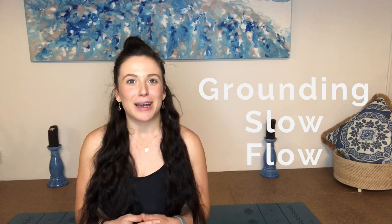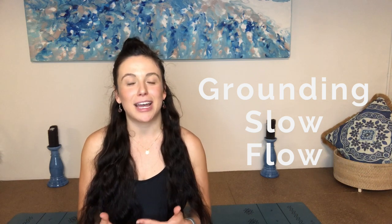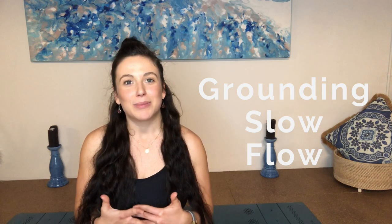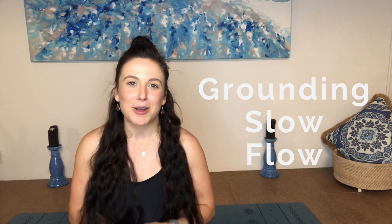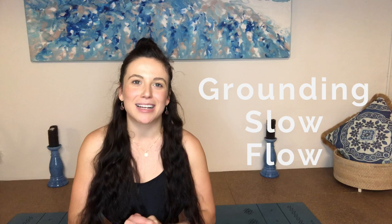Don't forget to click subscribe to my channel so you'll never miss out on another video, and please give this video a like and let me know what you think in the comments below. I hope you have a beautiful day and a beautiful practice. Thanks guys.